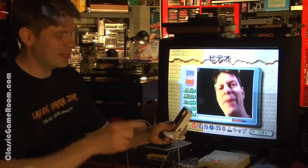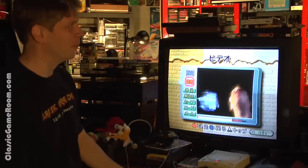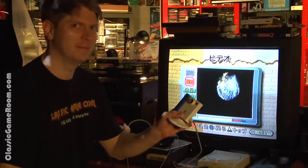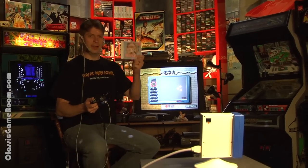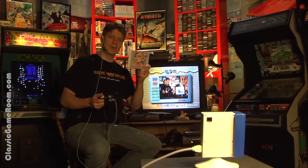This gives me an idea about how to film the future of Classic Game Room with the Dream Eye. Is it good? Let's find out. It does have pictures of kittens, and that's always a good thing.